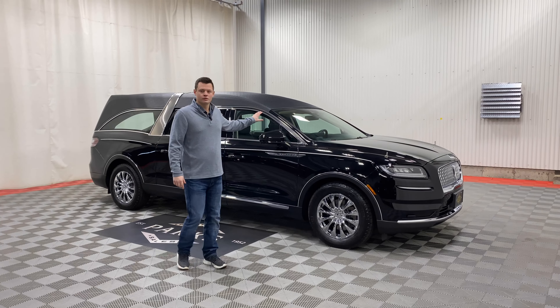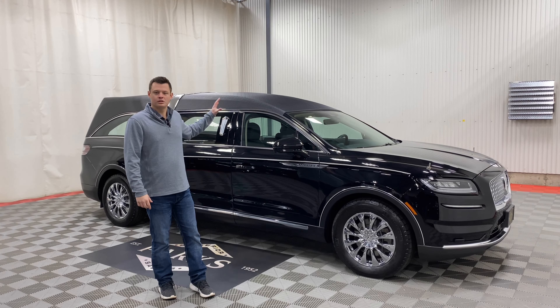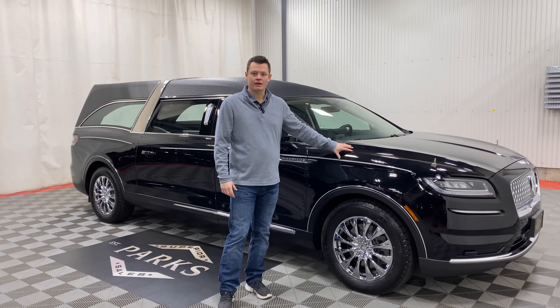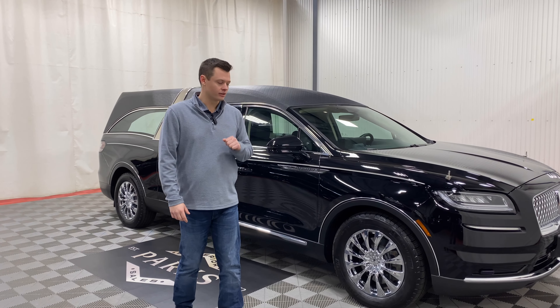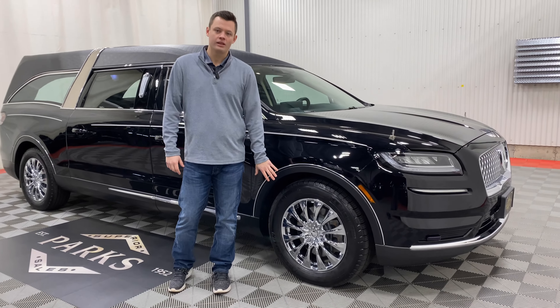It has a beautiful Cobra top on it. Often you see these as full slick tops, but this one is very unique with a Cobra top. White stripe, black paint, black interior with a black carpeted rear casket interior. The one thing that does stand out on this is it has upgraded chrome 18-inch wheels.